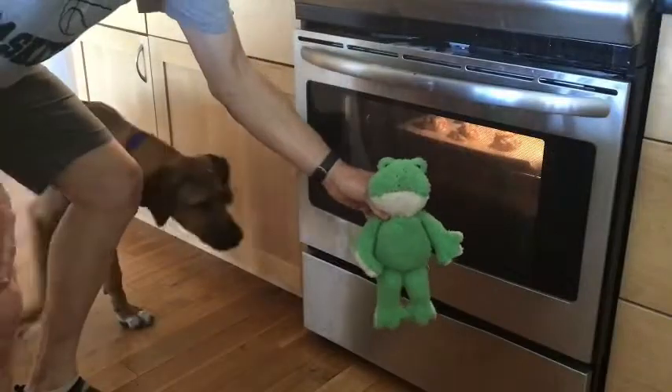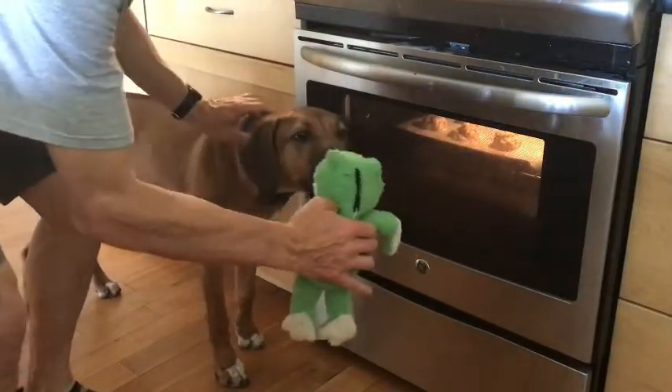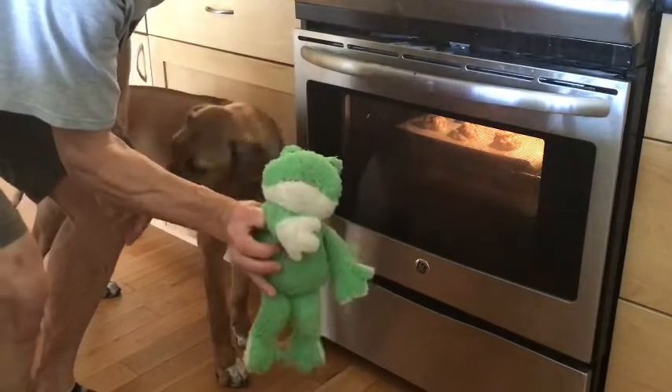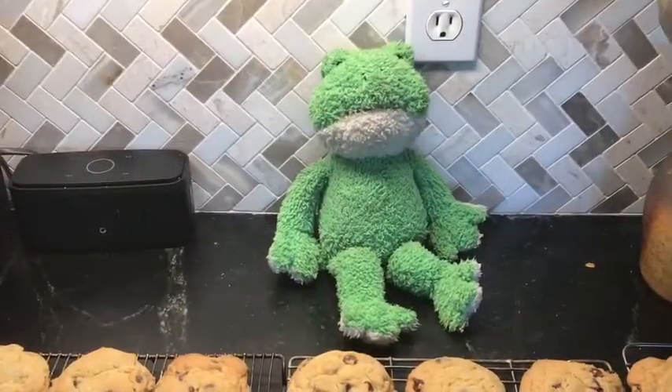I can hardly wait for those cookies. Look at them. Whoa, looks like the doggy can hardly wait too. Whoa, that's my hand, doggy. Oh, Mr. Spiegel.